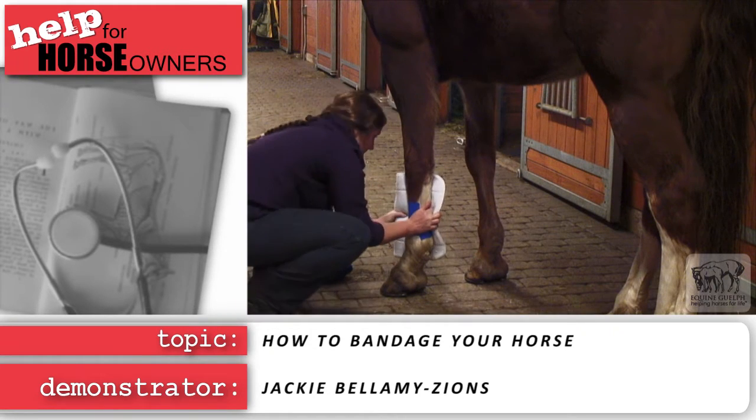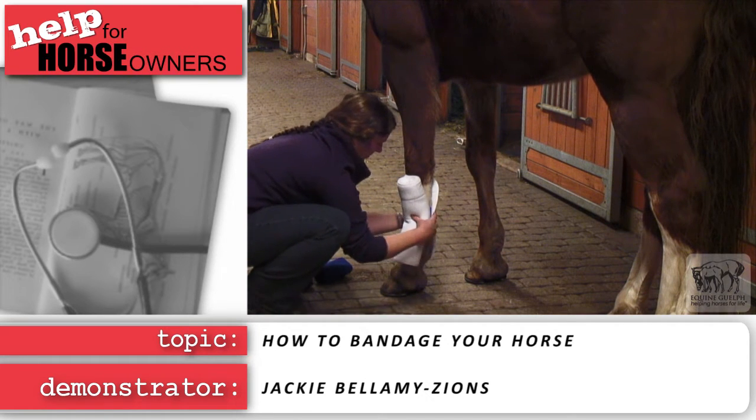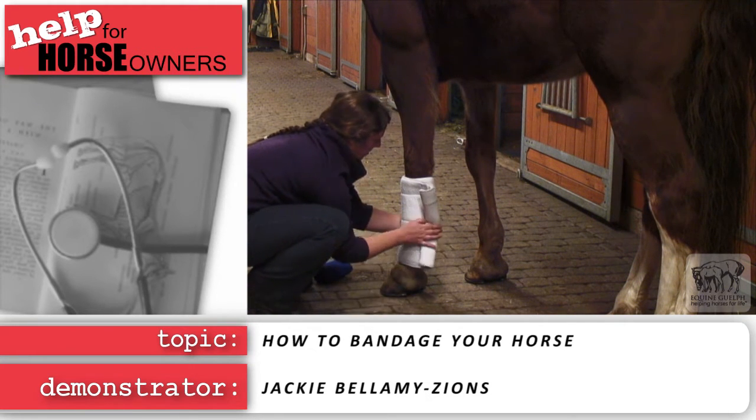Start the stable cotton on the side of the leg, behind the cannon bone and before the tendon. Always wrap tendons in — this will be clockwise on the right side of your horse and counter-clockwise on the left.